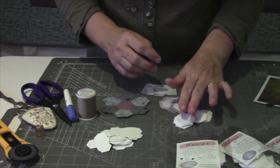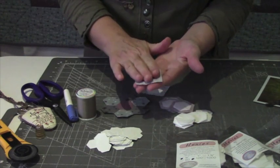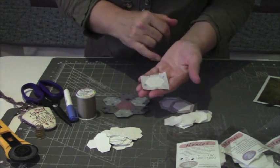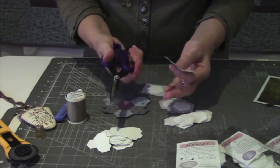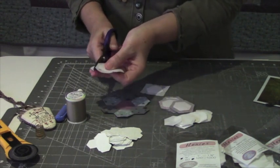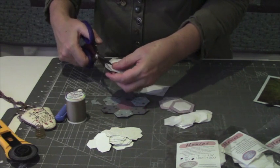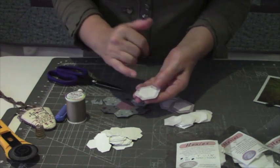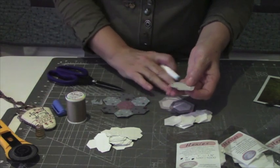If you're going to choose to use those, take your fabrics and fuse it — shiny side to the wrong side of your fabric — to your chosen fabrics. Once you've done that, take your scissors and cut a seam allowance. Your seam allowance doesn't need to be perfect. What you need to remember is the perfect shape — the perfect part of this is the paper. So the seam allowance is just roughly a quarter of an inch.